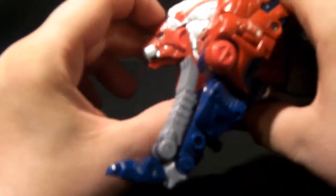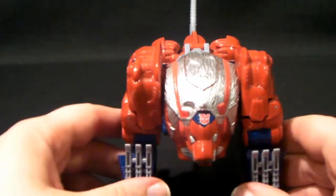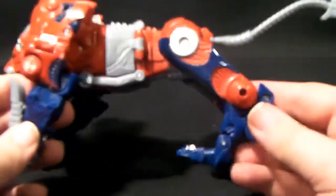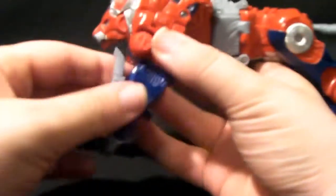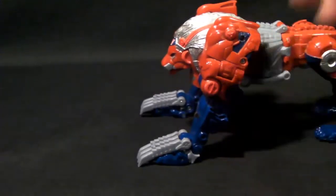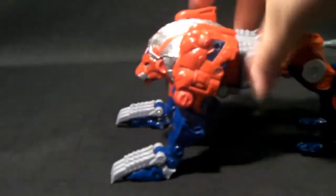So all you can do is open his mouth. That's all you can do in Beast Mode — it's quite nice. You can obviously tell these are his rear legs and these are his arms. He comes with a cyber planet key, which is useless in this mode because if you just tug on it, the claws will come out on their own. He does look quite menacing with the claws extended — looks more like a Wolverine than an actual Liger.